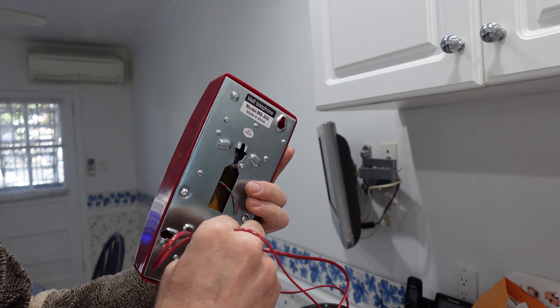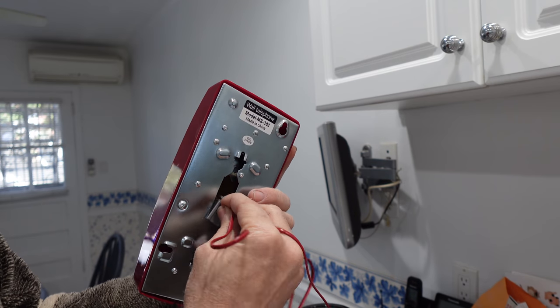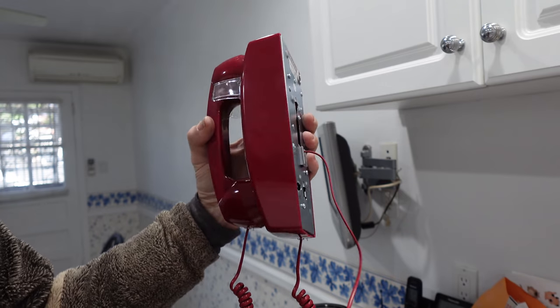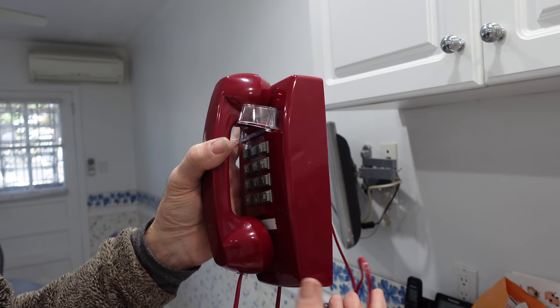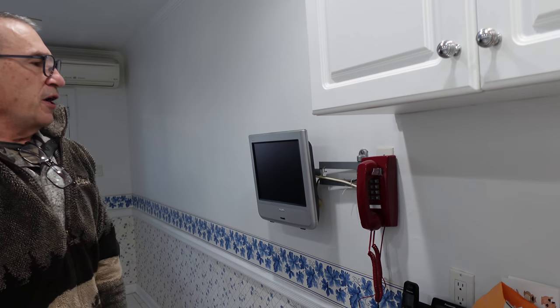If this thing ever falls off, just simply reattach it on the bottom like so. It's meant to come off so you can put it anywhere on the wall. And there you have your phone — a nice vintage phone.